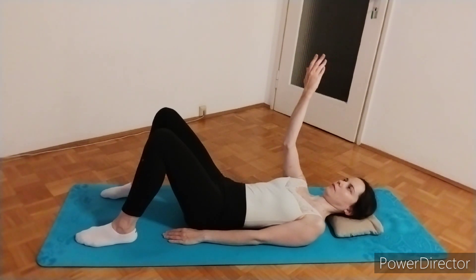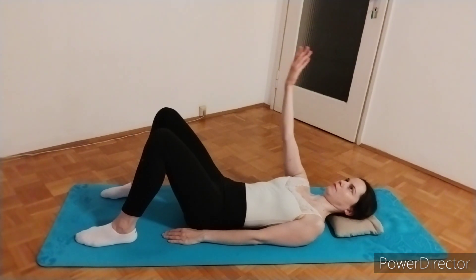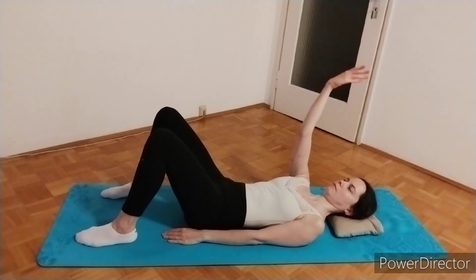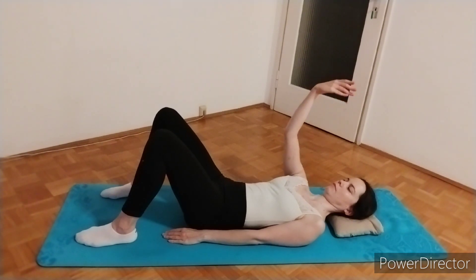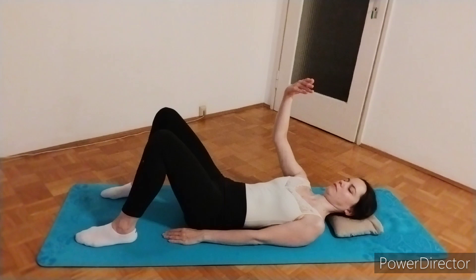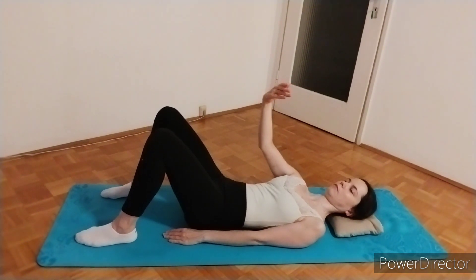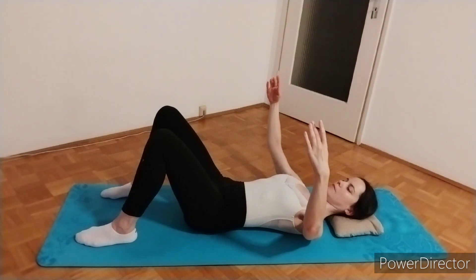Now turn your arm the other way, reach up and draw a figure eight with your hands, then switch direction. Draw the figure eight with your elbow and switch direction. Draw the figure eight with your shoulder and switch direction. Then draw the figure eight with your shoulder blade and switch direction. Now bring your arms back to first position and open to second — now they should feel even again.